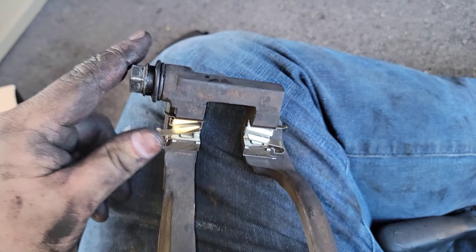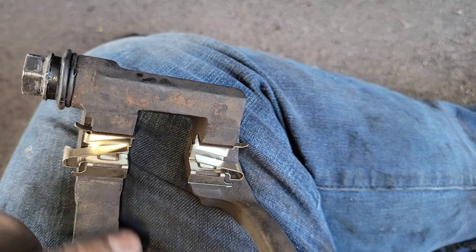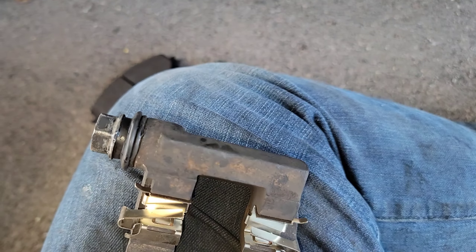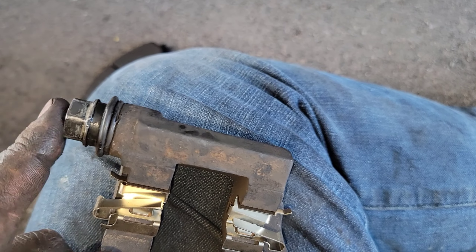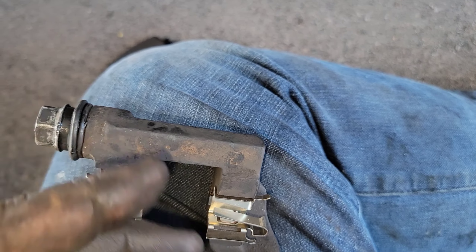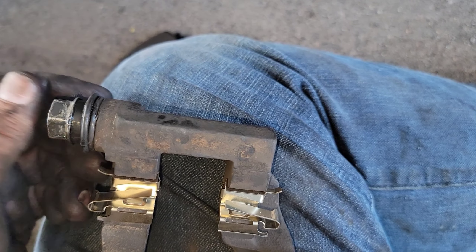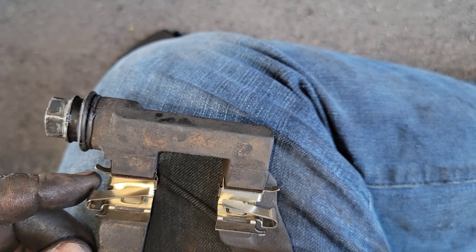This one was actually seized — I couldn't get it off. So I used the impact and put it on my foot; my foot was wedged in there. As I was spinning it with the impact at low speed, I took a pry bar and pushed up against it, and that walked it out. Then we went ahead and put some lube on it and reassembled it all back together.